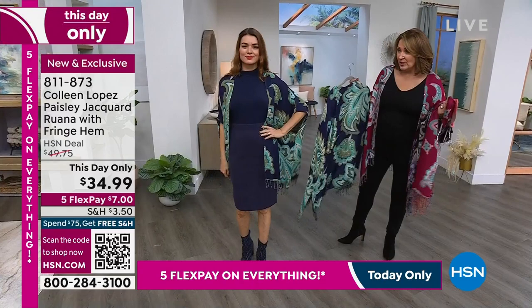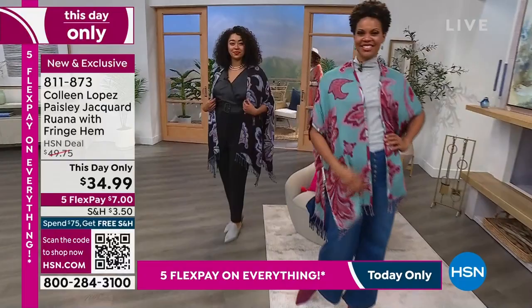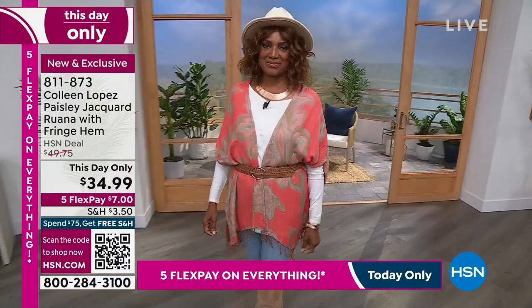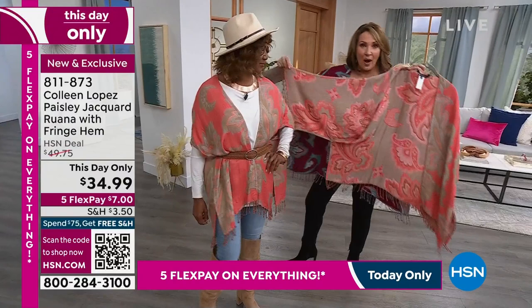I hope you can get one because this is such a bargain. At midnight tonight, the price goes back up to $49.75. Right now we have it for $34.99. Here comes Inger in the coral — I am so excited about this particular top because we worked so hard on this one to really come up with something beautiful. That coral is so pretty, and the reverse of the coral — it's like this taupey sand color. I'll walk over by Inger so you guys can see.